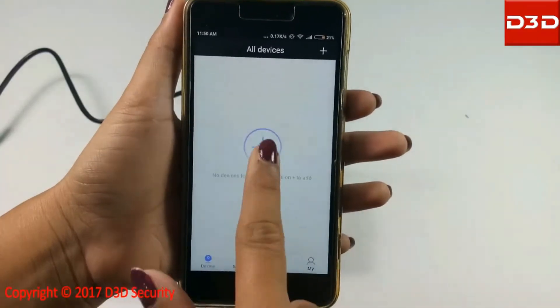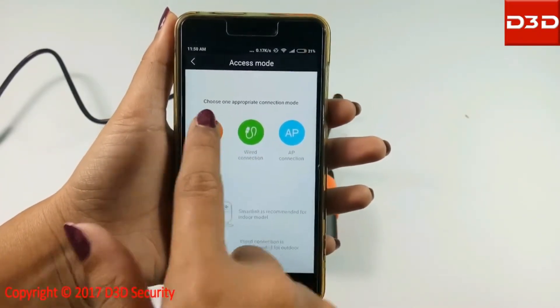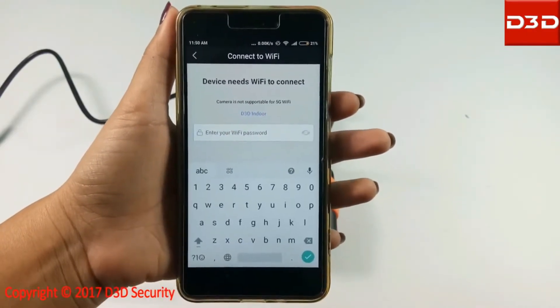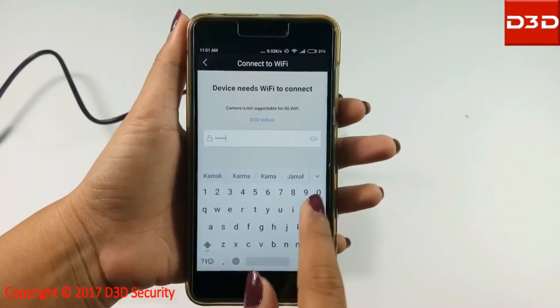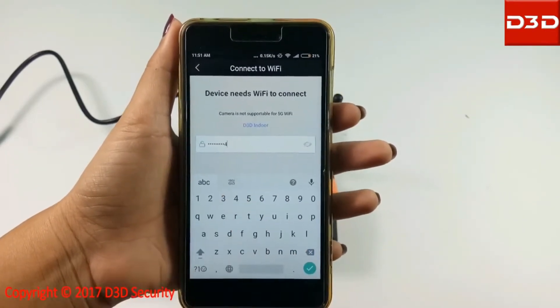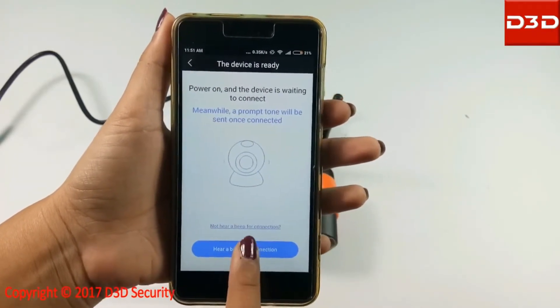Click on the menu to add a camera. Select new device. Click on smart link. Click on next. Now enter your Wi-Fi password and click on the apply button. Click on enable app for connection.